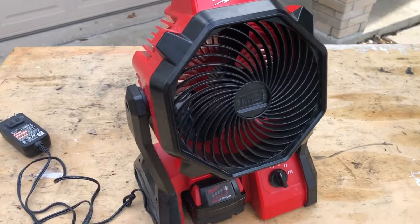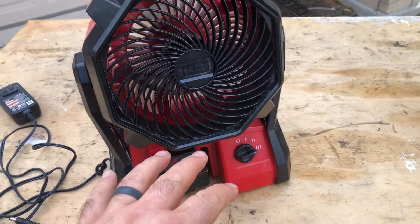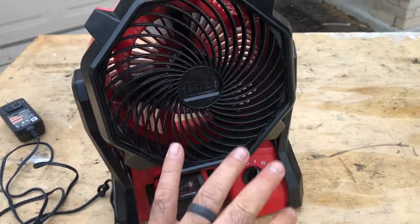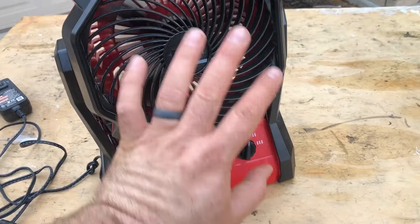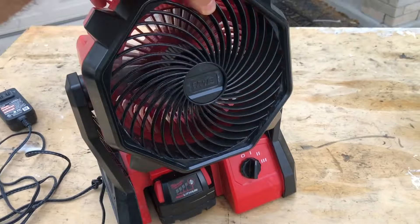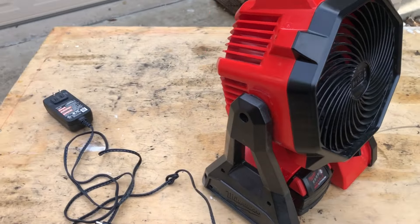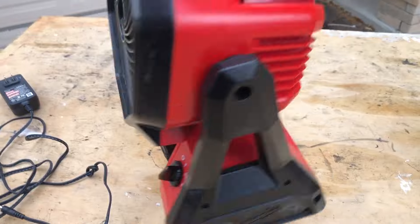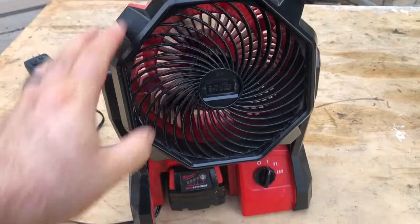It does come with a one-year warranty. It's kind of loud, but even on low, that's pushing some air. If you just have this at your shop table, it's a little heavy — this thing weighs 5.2 pounds. But it's convenient that you can hook on that battery and just move it anywhere you want.